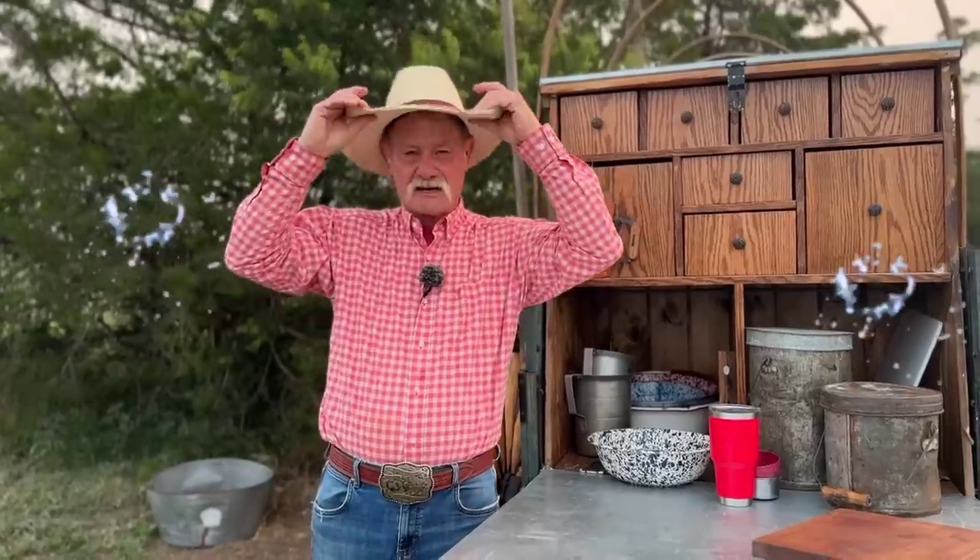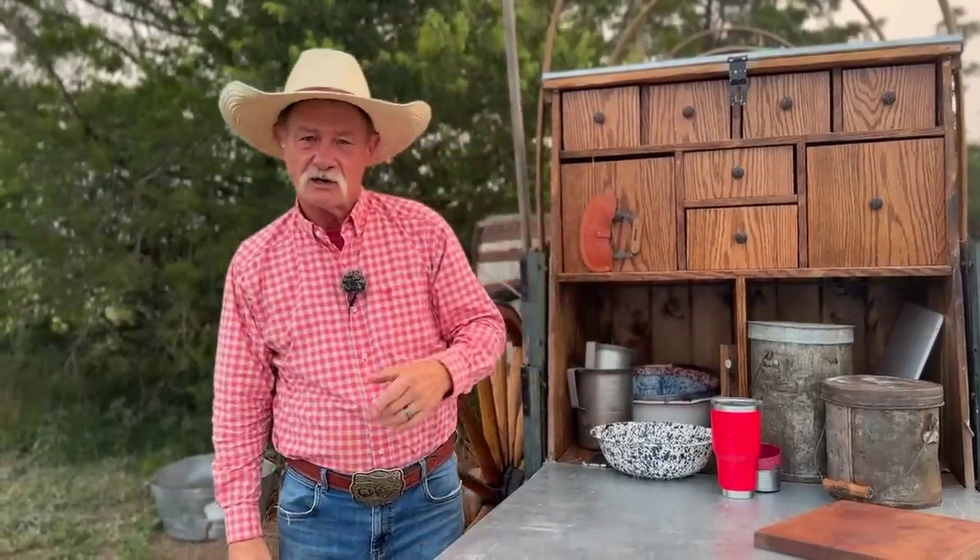Thank you all for stopping by camp, and let me just say, Happy Independence Day to you all. When we talk about celebrating, everybody gets at the park or at the lake or at the 4th of July, cooking a lot of stuff on the grill. But you know what I look forward to more than anything else? Dessert time.